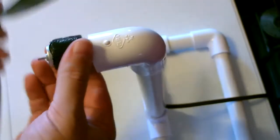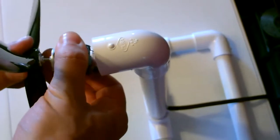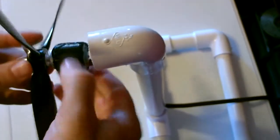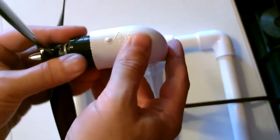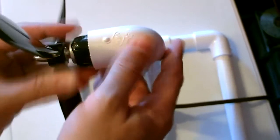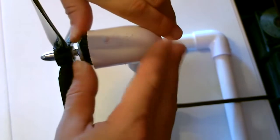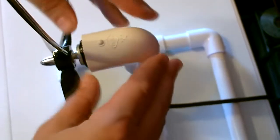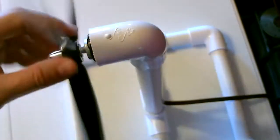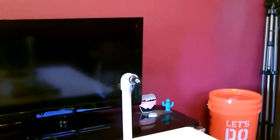Now before you put it in there, pop the blade on. It's on there really good — that's never coming out of there. Now that immediately starts producing power.